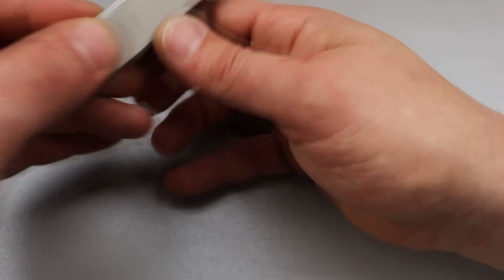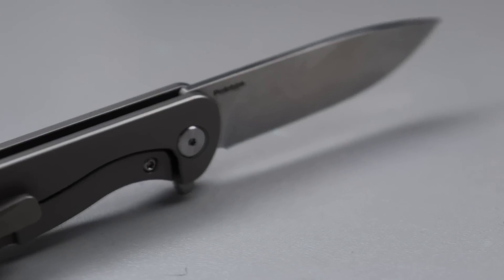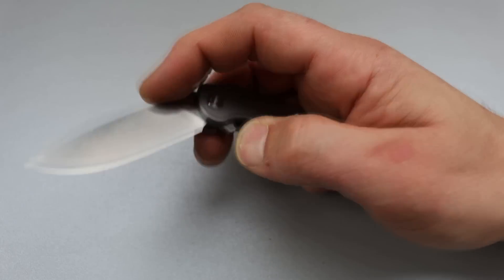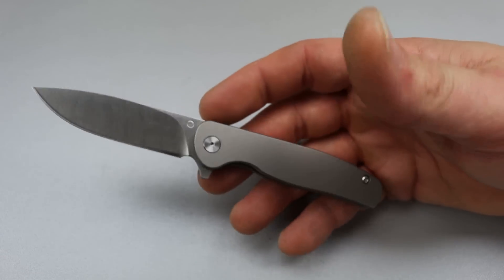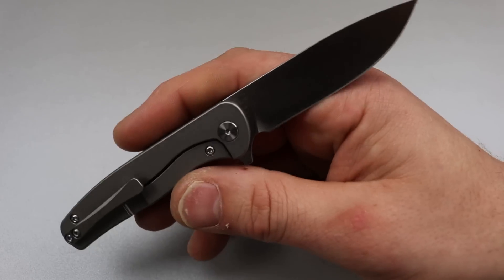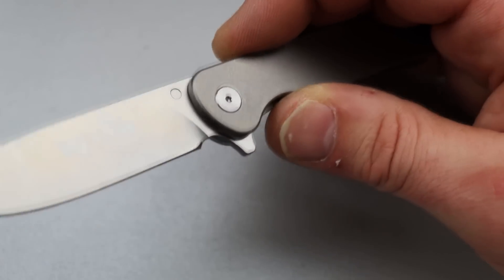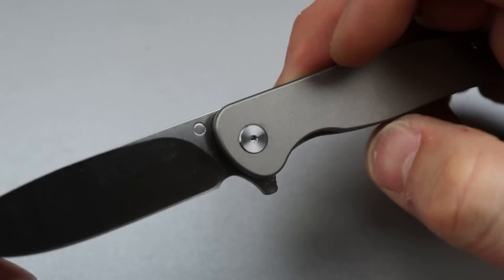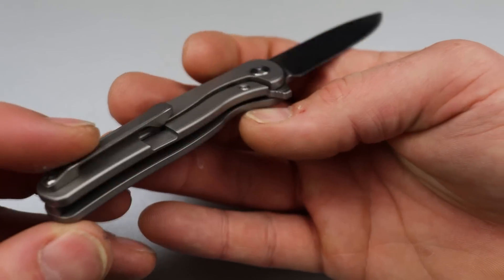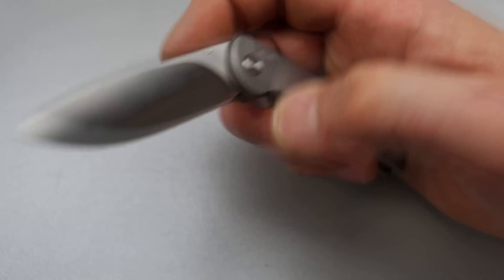The next one is another Vosteed prototype — I don't know the name. Titanium scales, titanium mill pocket clip and backspacer, hidden lanyard pin. I'm not sure of the final blade steel, but it is a little frame lock — just a little gentleman's knife, small and compact, nothing scary. Good access to the lock bar, drop point blade. There's a little notch that goes all the way through — maybe for thumb studs. Super snappy. Pretty cool.